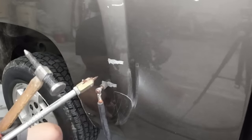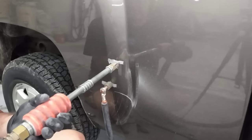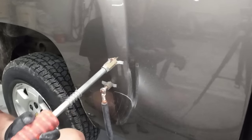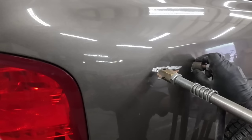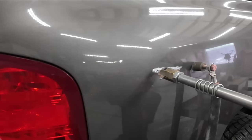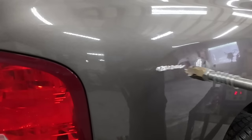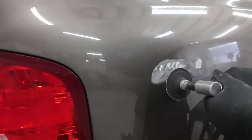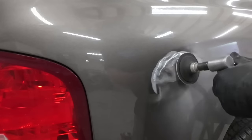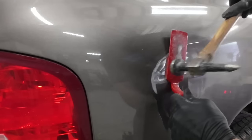You want to pull out the center and tap down those crowns if you can. On this dent I pulled out the center crease and now I'm going to take my flat spoon and a hammer and flatten down those crowns around that dent.